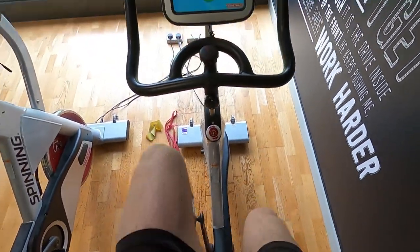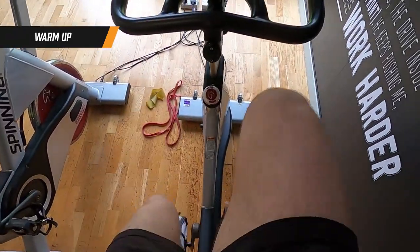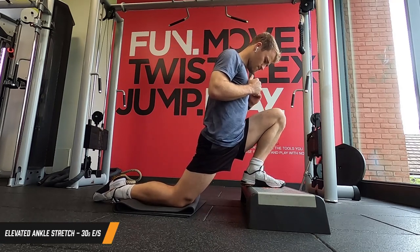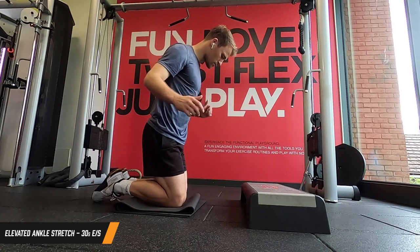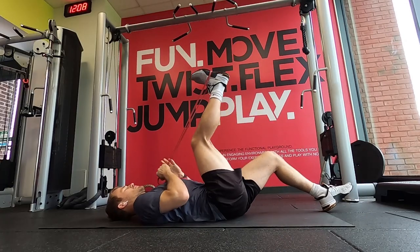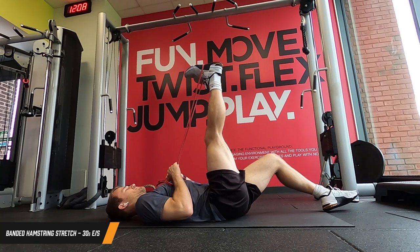Within the goalkeeper strength program we have three four-week blocks: the first block is a foundation block, the second focuses on strength, and the third focuses on power. We're doing a session from the strength block today. Into the gym, a little bit of a cycle to warm up, then into the warm-up section of the program. The warm-up section covers mobilizing, activation, and a little bit of plyometrics. Within mobilizing there are four areas - ankle, knee, hip, and shoulder. We started off with an elevated ankle stretch, and then in the knee section we're doing a banded hamstring stretch.